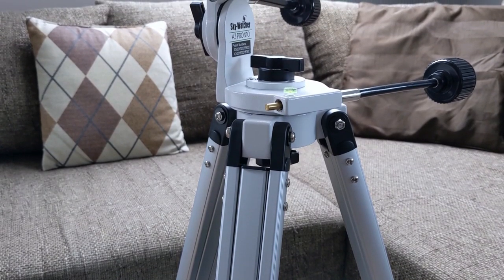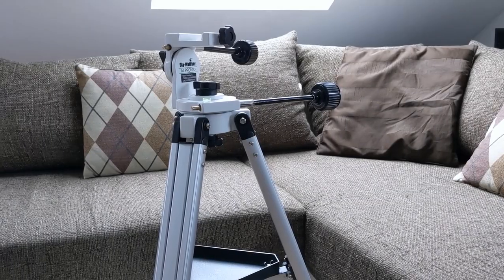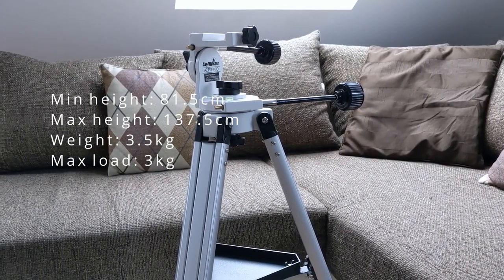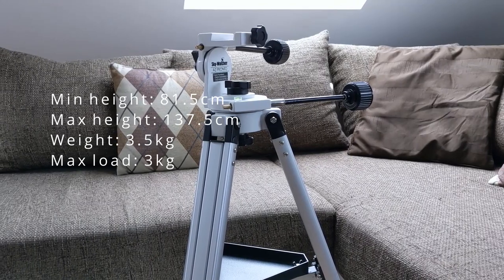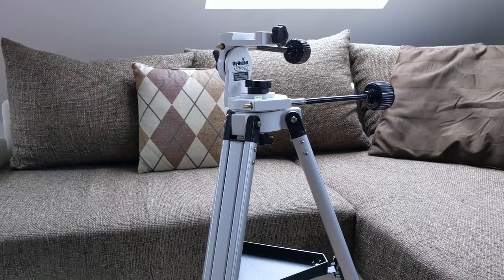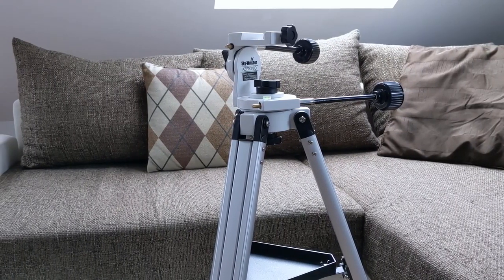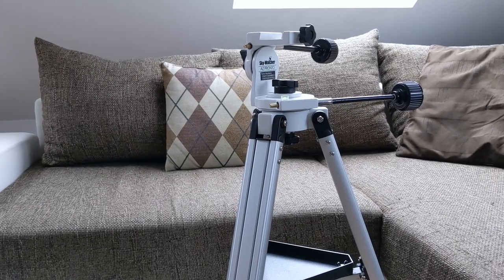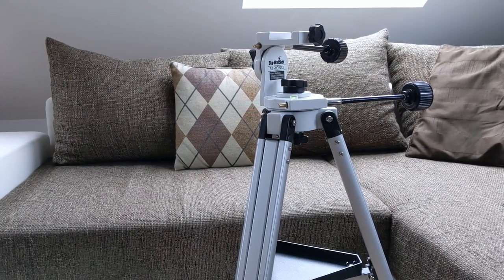Let's start with the dimensions. The mount has a minimum total height of 81.5 cm, with the maximum value being 137.5 cm — both values for a legs-folded-out configuration. With the legs pulled together, the width is only 15 cm. As for the weight, the mount comes in at 3.5 kg and is rated for a maximum load of 3 kg.